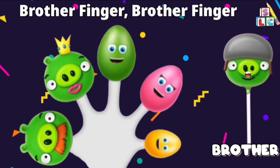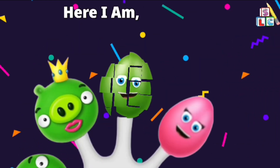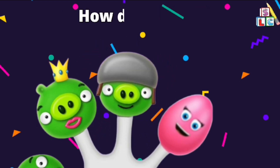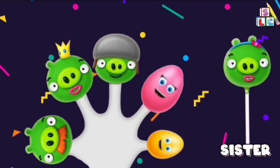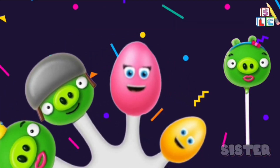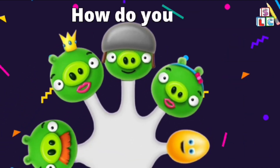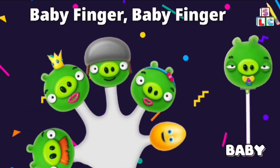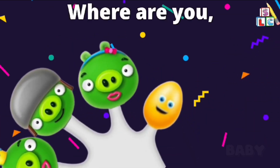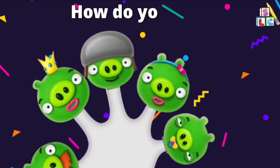Brother Finger, Brother Finger, where are you? Here I am, here I am, how do you do? Sister Finger, Sister Finger, where are you? Here I am, here I am, how do you do? Baby finger, baby finger, where are you? Here I am, here I am, how do you do?